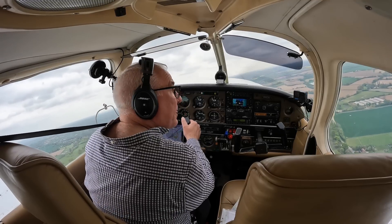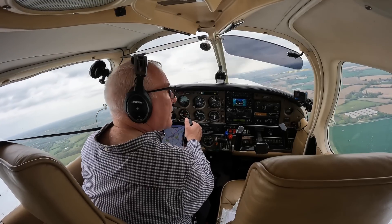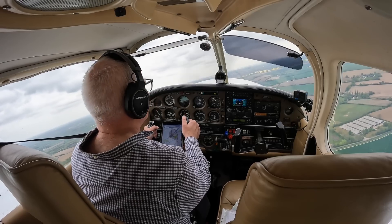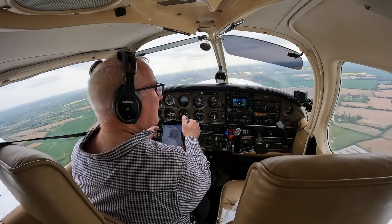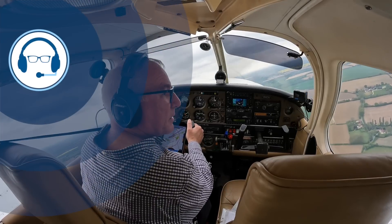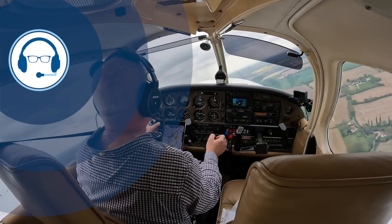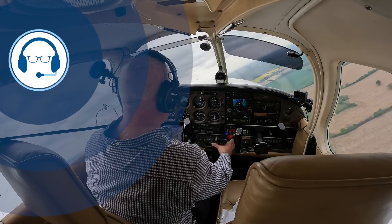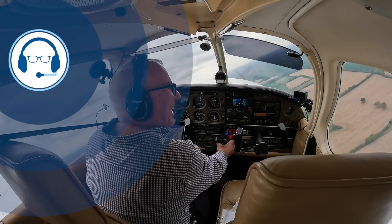India Victor passed the annual with flying colours and I look forward to another six months of trouble-free flying thanks to the dedication of the Aero Anglia team. That's all for this episode. Thanks for watching. Fly safely, my friends.